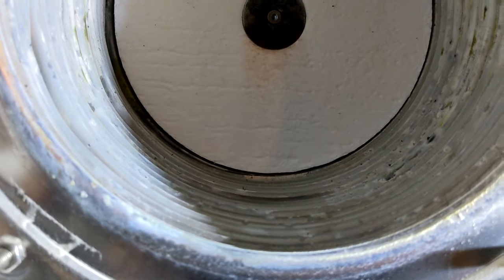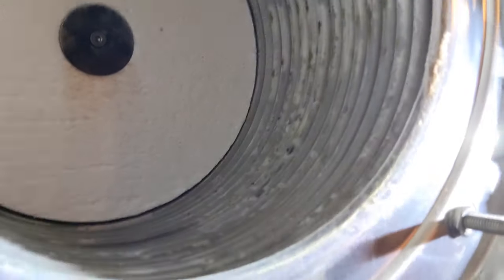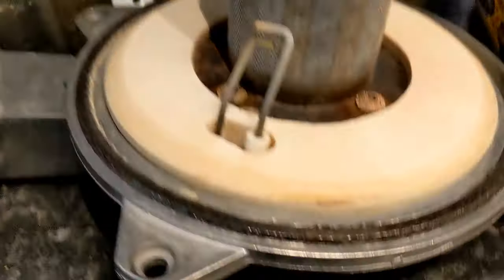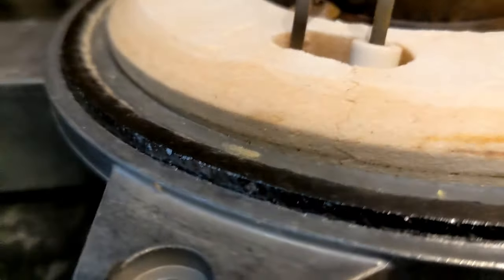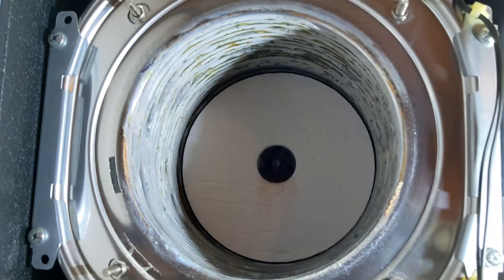That's the main heat exchanger inside — it's not too bad considering this boiler is 11 years old. But it's well due a stripped-down service. The graphite seal there is flat as a pancake, so I'm going to change that over, give the electrodes a clean, clean the burner, and clean this out as well.